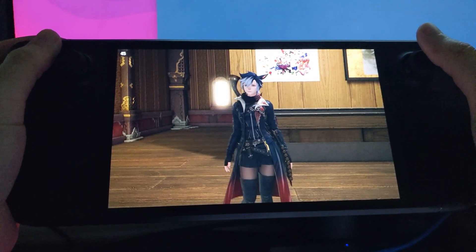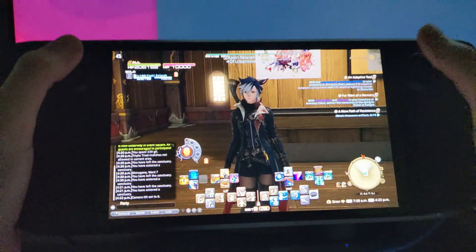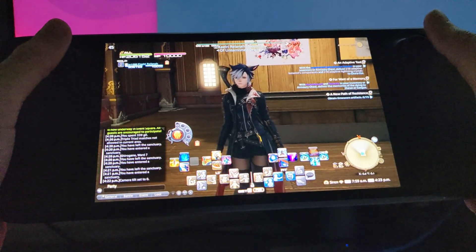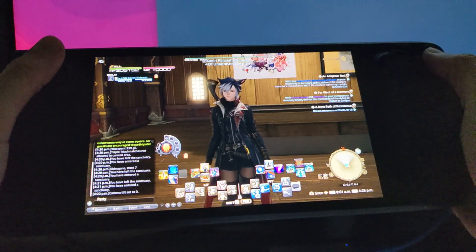As I said in the unboxing video, we are going to start with Final Fantasy XIV. For the most part, I can get away with mostly just sticking with typical gamepad controls, because this is an MMO that has very, very good controller support.